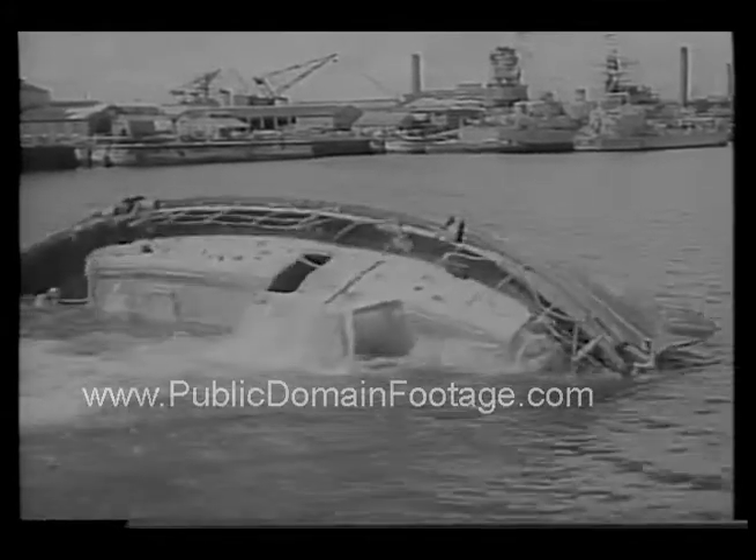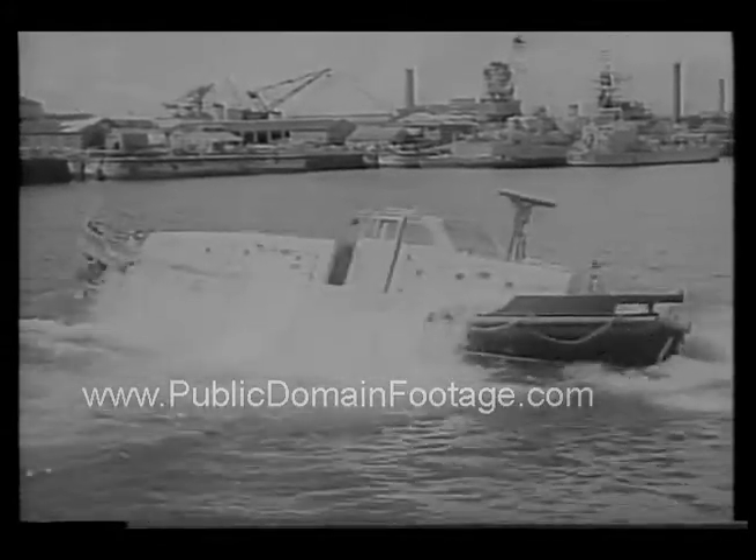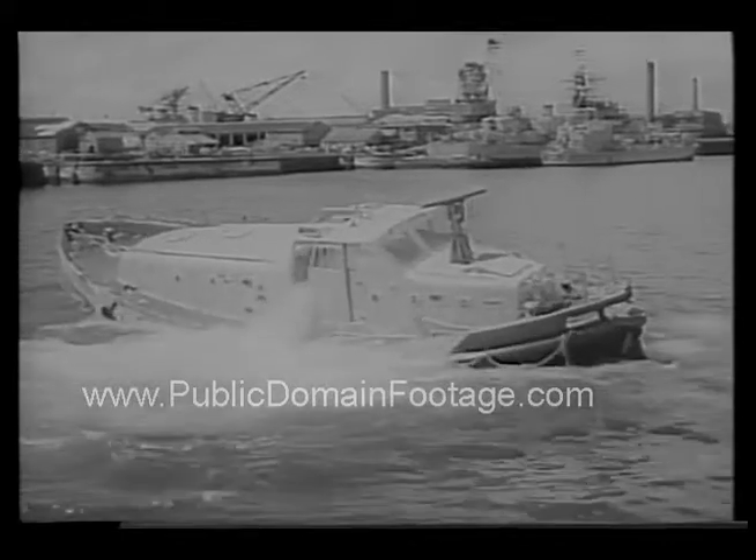It looks like a safer summer afloat with a boat like this to come to the aid of other vessels in distress. Bon voyage!